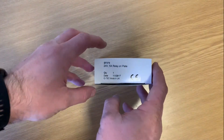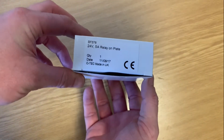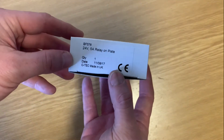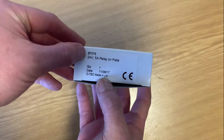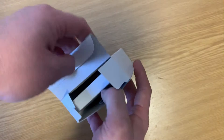Once in a generation comes along a product that is so unbelievably useful that you'll never quite know how you survived without it. Okay, I might be ever so slightly overstating this, but this is the BF376 and it's a 24 volt 5 amp relay on a plate.